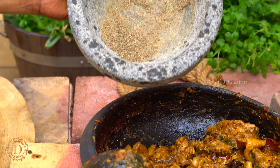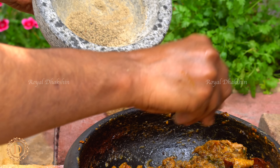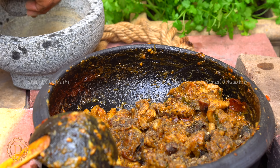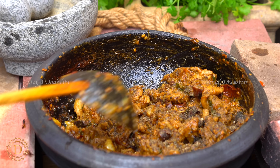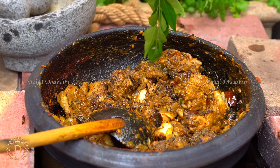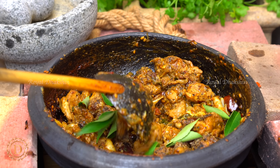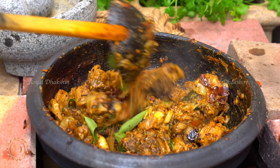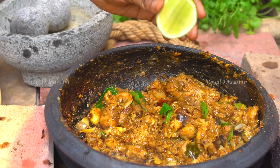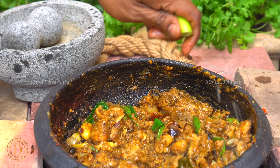Then add pepper powder according to your taste. Finally we are going to finish it with fresh curry leaves and a dash of lemon. A beautiful chicken Uppu Curry — it will be nearly ready to serve. This dry chicken dish requires no hot water at all. It goes well with variety rice like lemon rice, coconut rice, and tamarind rice.